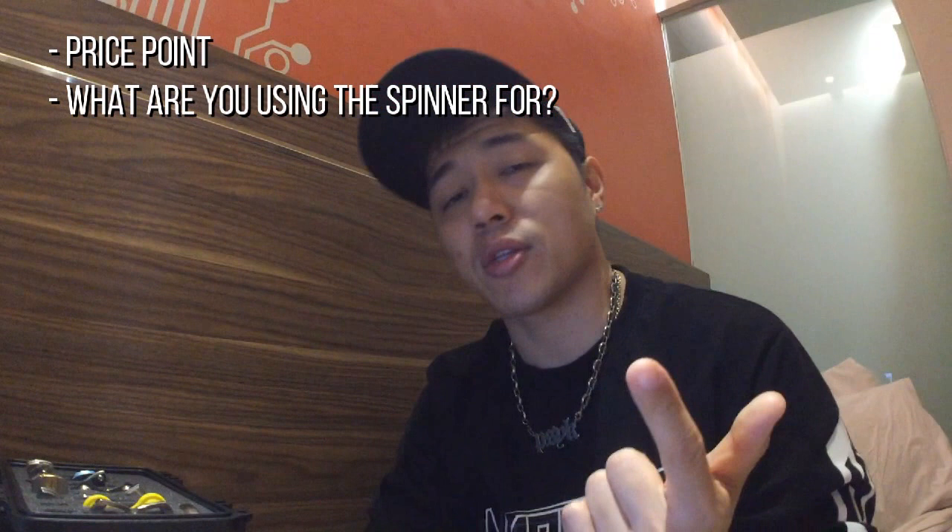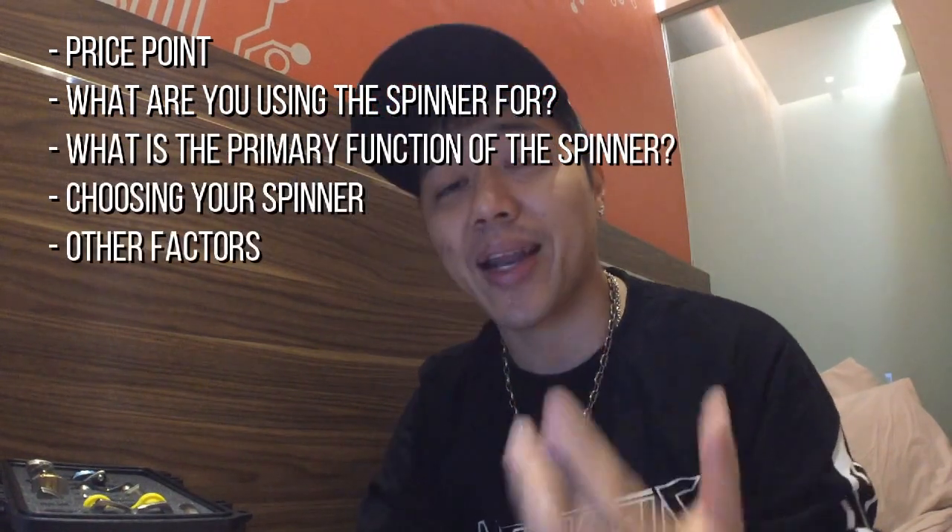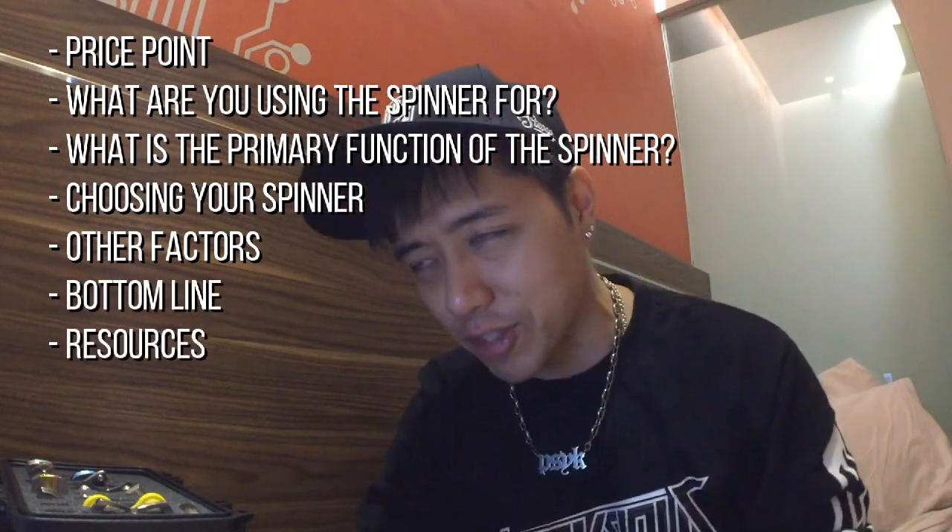I won't be putting any links to any particular website or sales page because I want to keep this really fair. This is an informative video, so I'll put links to resources I actually refer to, not sales pages. The main categories I'll cover are: price points, what you're using the spinner for, the primary function, choosing your spinner, other factors, and the bottom line and resources. I'll be putting some text on screen so it's easier to follow along.